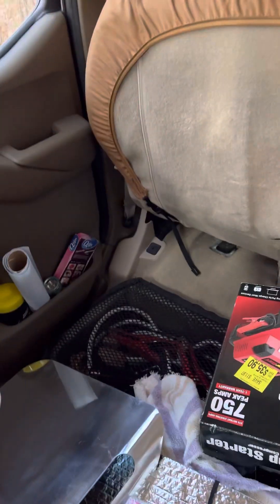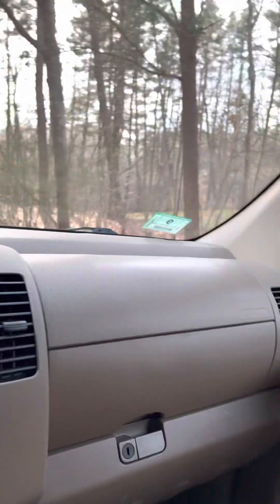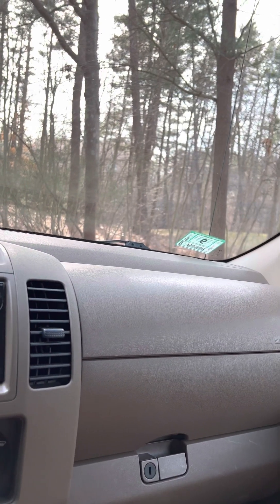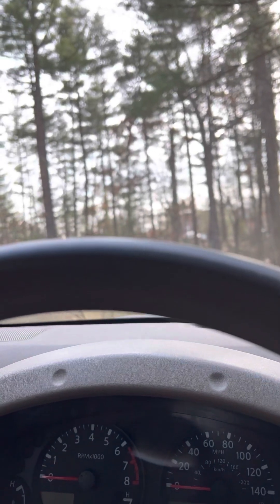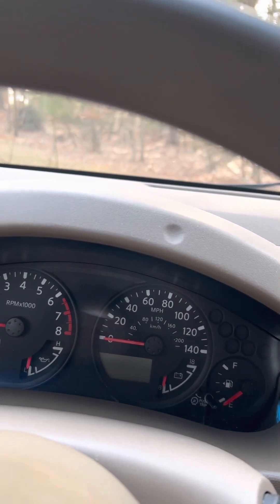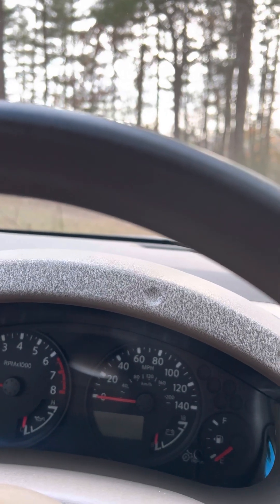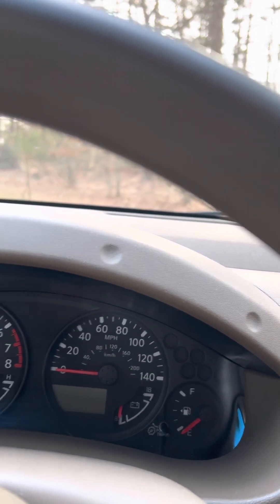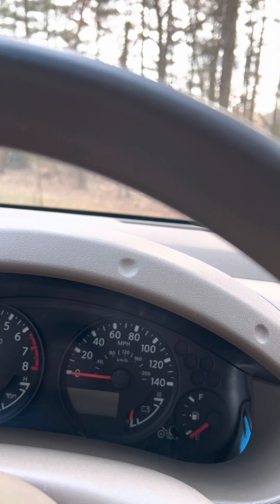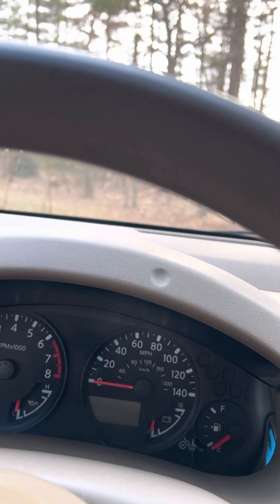Yeah, pardon the mess — I was just setting up for the video. Not a whole lot has happened with it, other than it has 147,000 miles. If you like this video, give it a thumbs up, subscribe to my channel, and ring the notification bell. Comment on what you think of the video, and I will see you all in the next one.